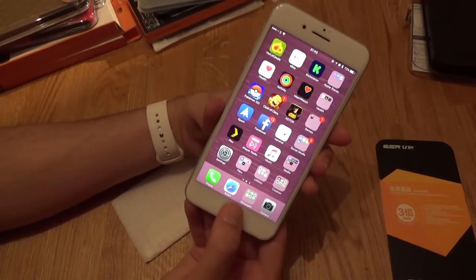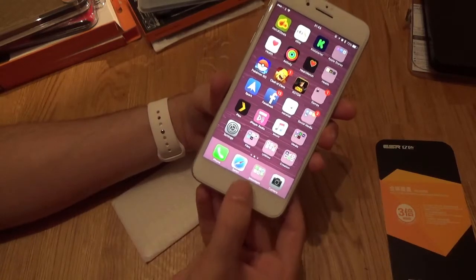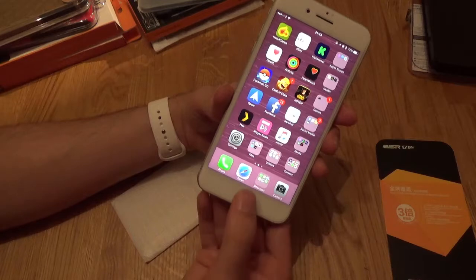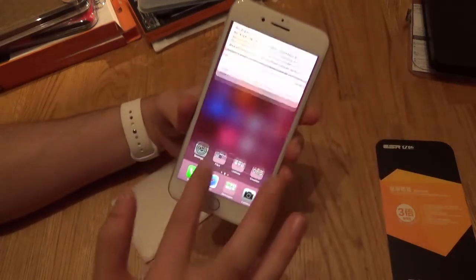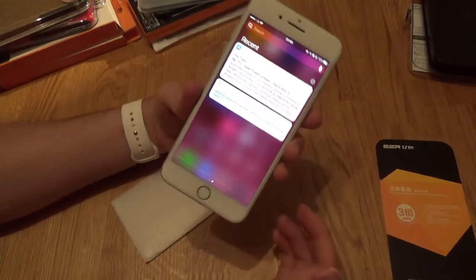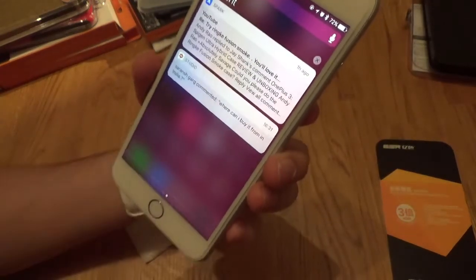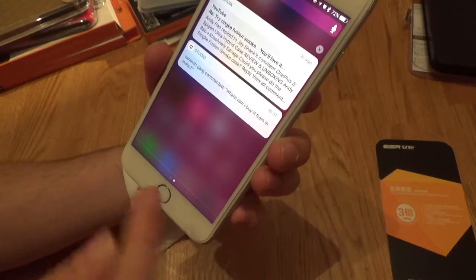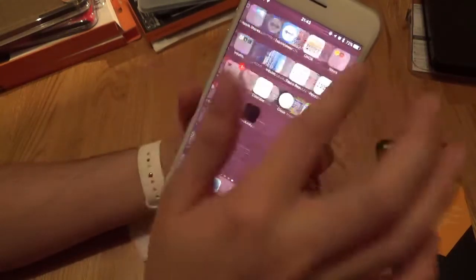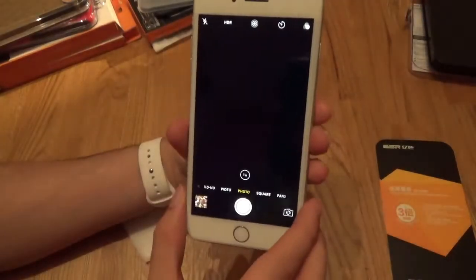Obviously, it's a full body screen protector. It does come up around the fingerprint sensor — the fingerprint sensor is a little bit indented now. It doesn't affect usability. You can still get in there, so your clicks and your fingerprint still work. It's not affecting any sort of usability, which is pretty nice.